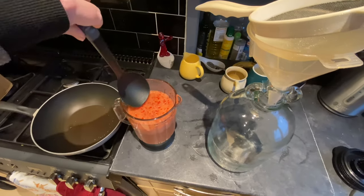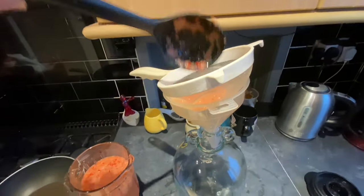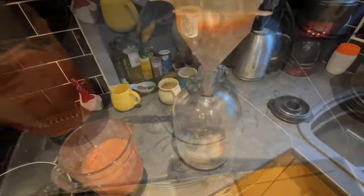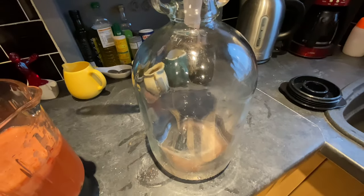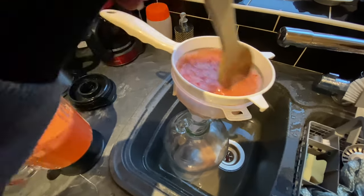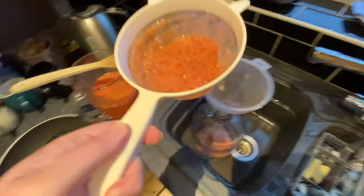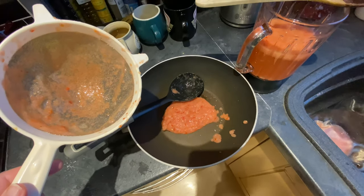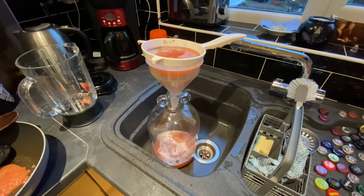Okay, here goes nothing. I want a little bit of the solid matter to come through, just not all of it, otherwise I'll end up with too much sediment. Let's bring the wooden spoon in to encourage a bit through. Nothing is wasted — what's left in the sieve is going into this wok and I'm going to be making some sweet and sour sauce with that. I'm just tipping the rest in now and playing the waiting game for it all to filter through.